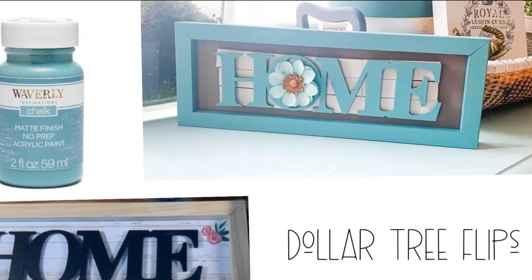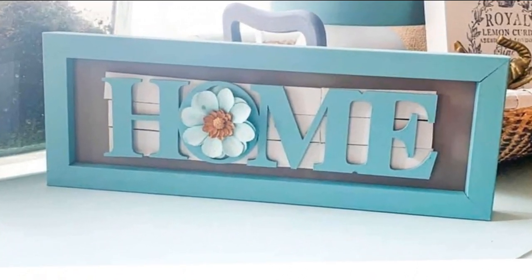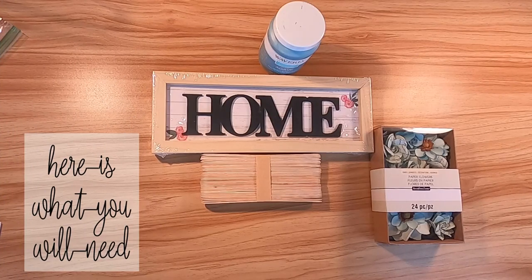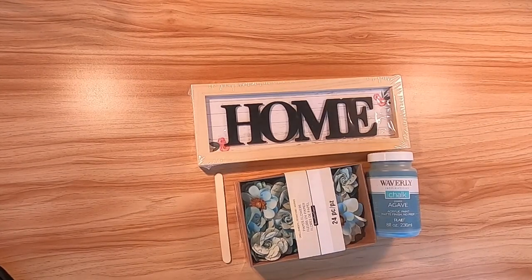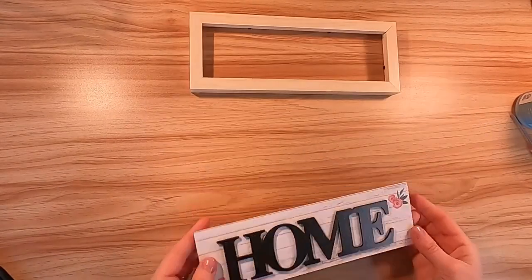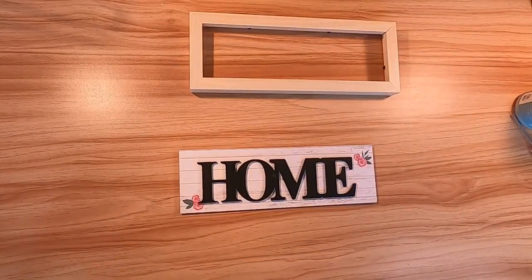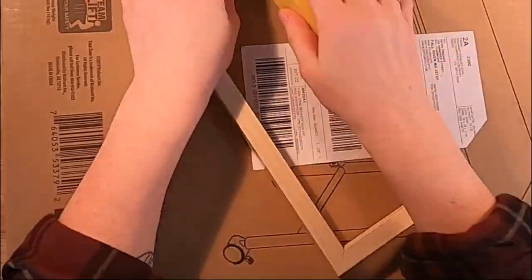This first DIY I'm going to show you how to use Plaid's Waverly Agave to transform a Dollar Tree item. I had shared this video previously and I'm going to show you a shorter version — the full video will be in my description. I also have some flowers that match that Waverly paint from Michael's, and I love those flowers.